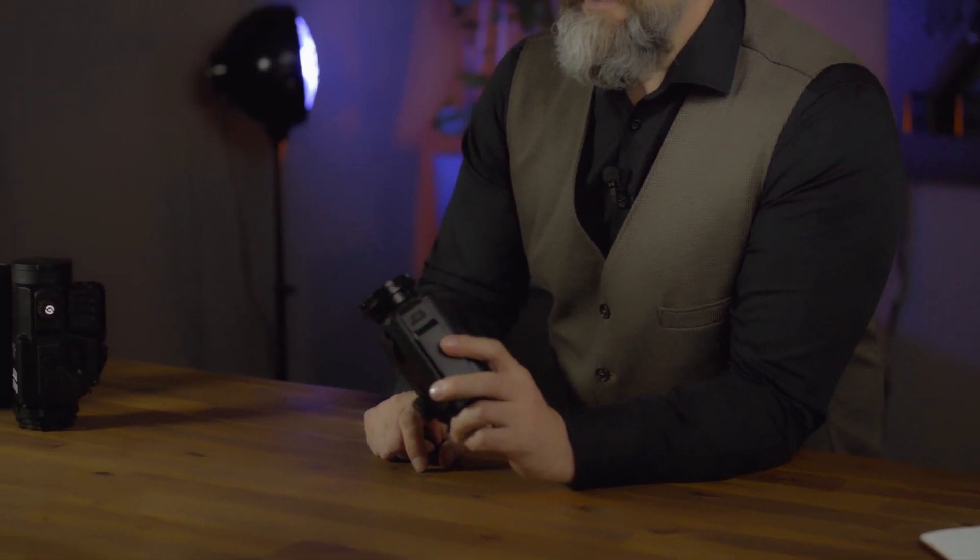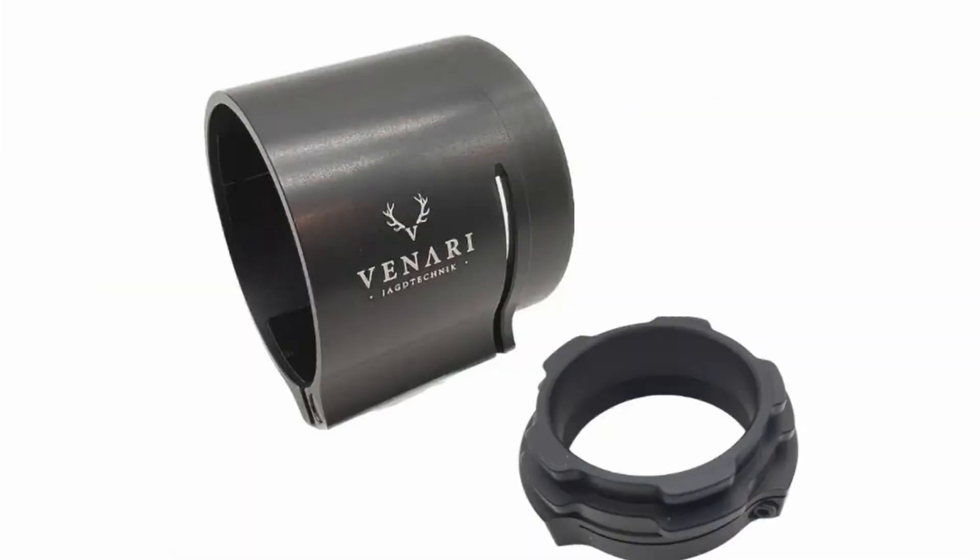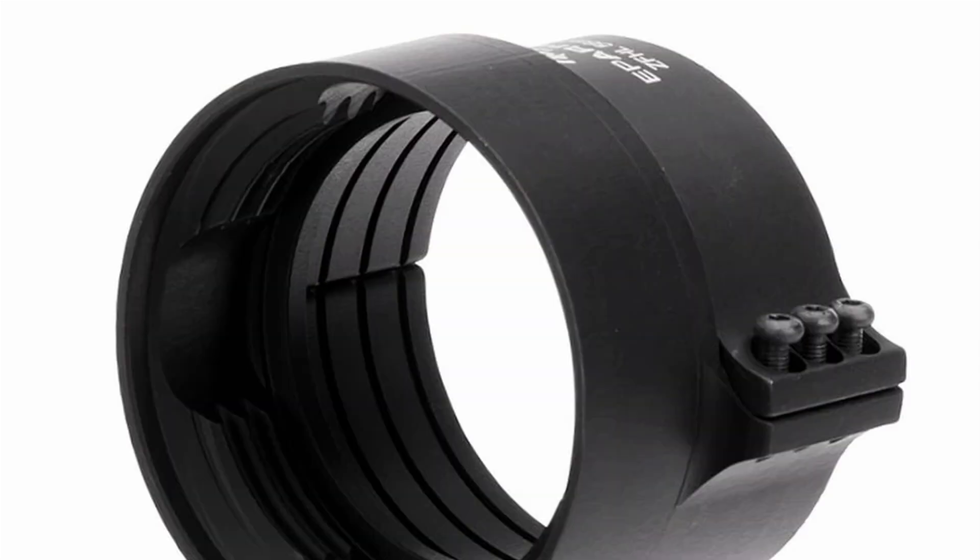How do you attach the device to your weapon? At the back there is a standard 33.5mm thread, and with that you can attach the device using a Husan adapter, a Precise Hunting adapter, a Venari Duo connector, or a connector from AP Arms. There are numerous ways to adapt the TB430 to a weapon.